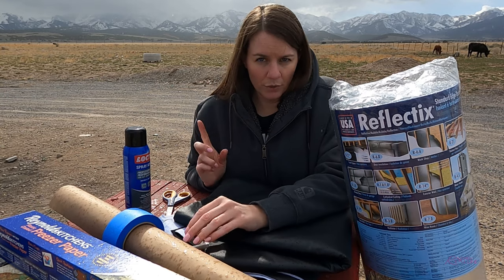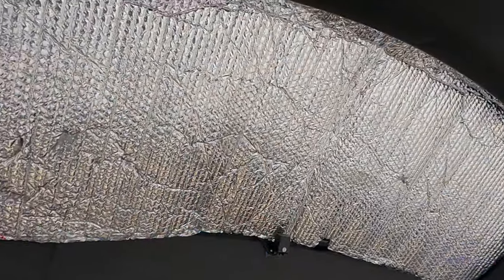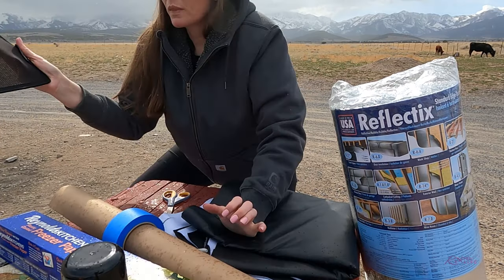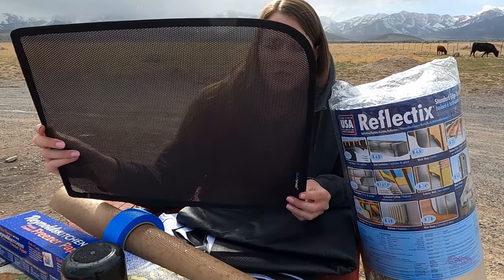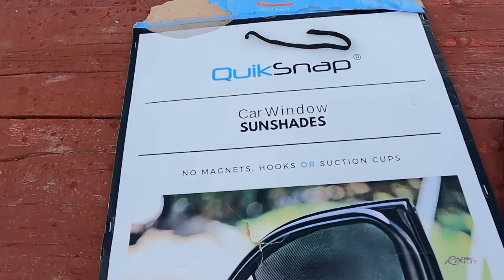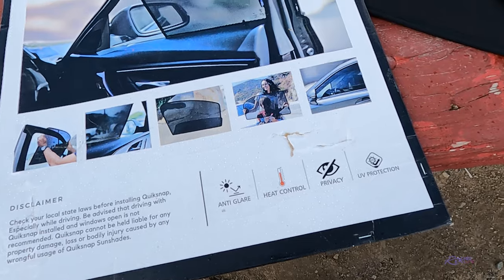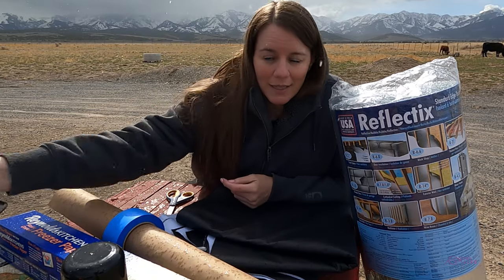One of the reasons I am redoing some of my windows, particularly my back one because it doesn't fit very well, is that I found these quick snap screens. I don't think these are no-see-um screens so the no-see-um bugs could probably get through, but I'm going to try these out this coming season. They stick in your window and then what I'm going to do with my Reflectix is cut three sides out for a door that I can open up to get some airflow. With that, let's get started.